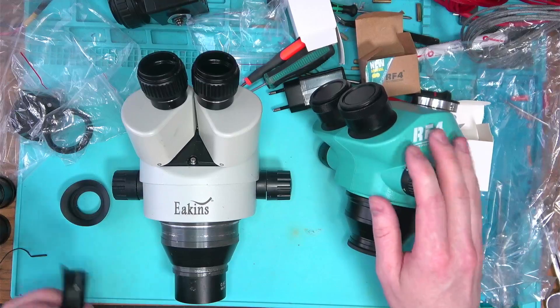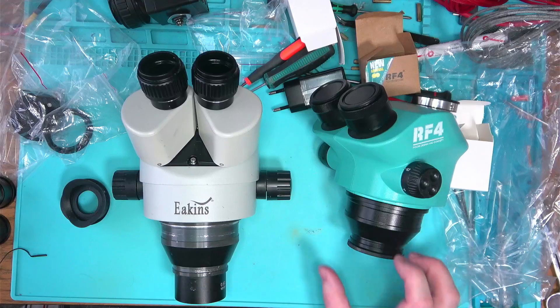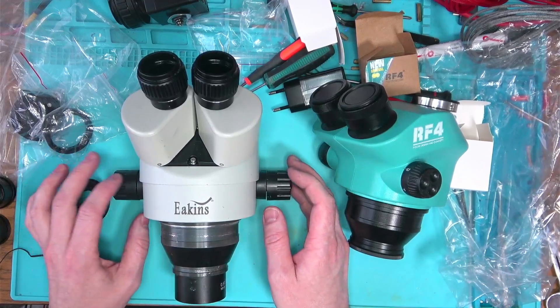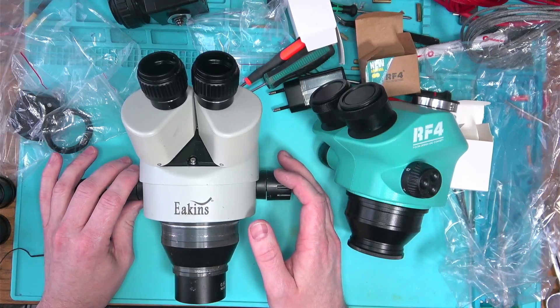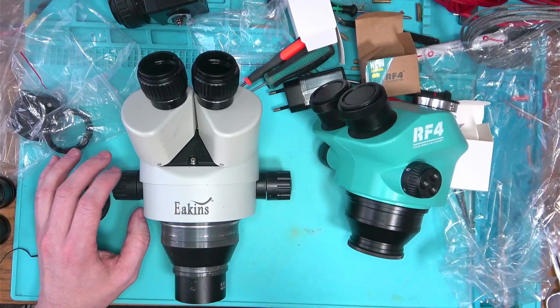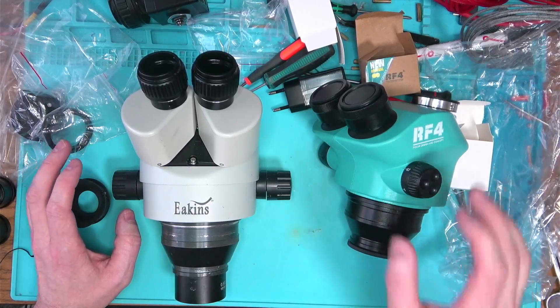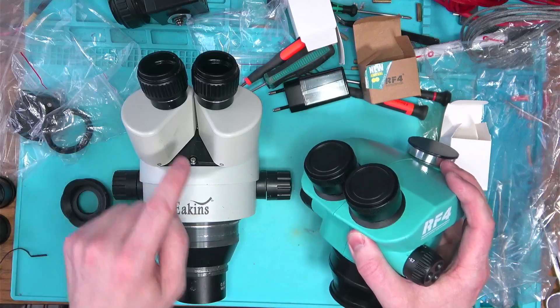It is a lot better on this one than on the Eakin's, and that probably has to do with the way that the optics are adjusted so that focus isn't lost when you zoom in. Bottom line: it's only better for zooming in.